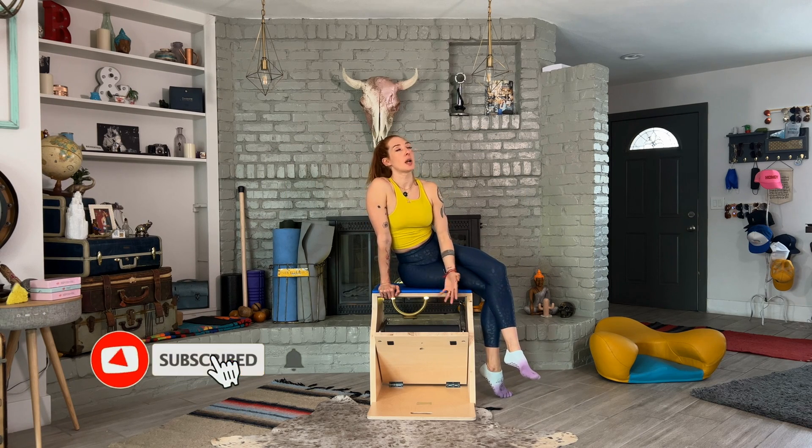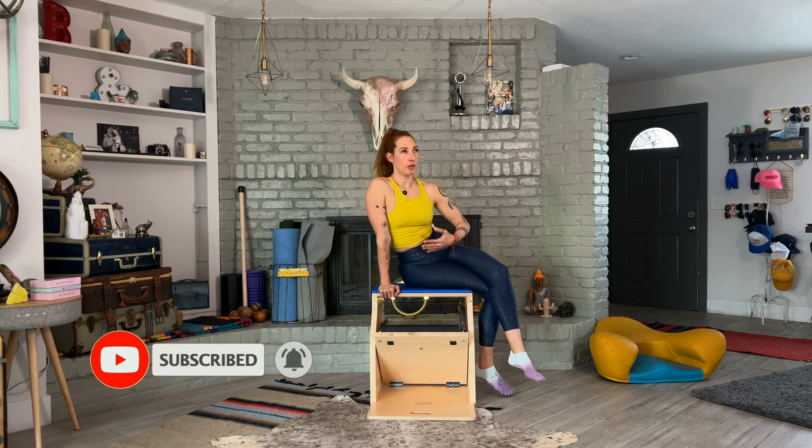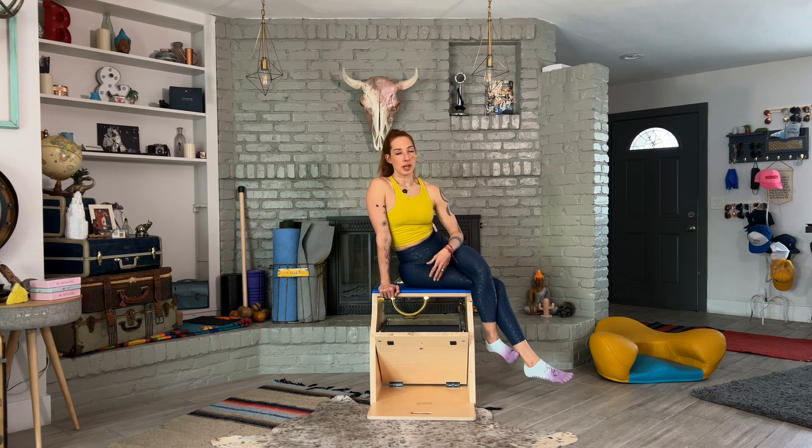So the final exercise in the ab series of five is the crisscross. It's so hard to do if you do it right. First of all, you want to make sure that you feel how much difficulty there is in the crisscross on the mat before you do it here.